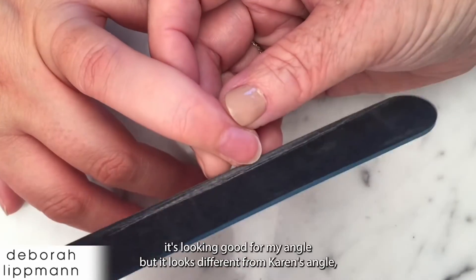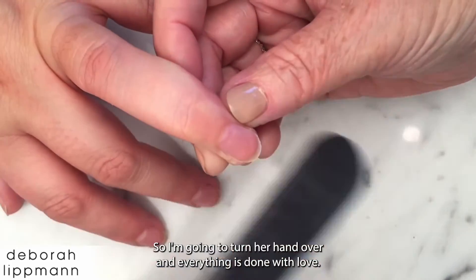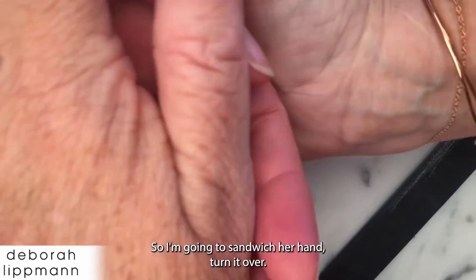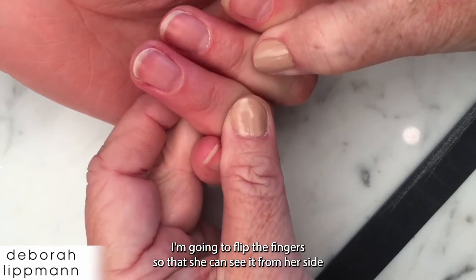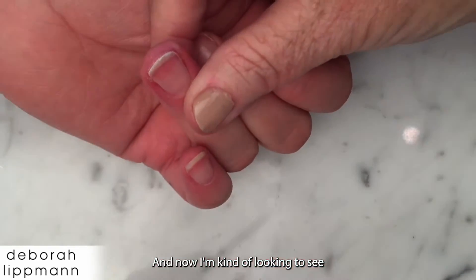I think it's looking good from my angle, but it looks different from Corinne's angle. So I'm going to turn her hand over — everything is done with love. I'm going to sandwich her hand and turn it over, flip the finger so that she can see it from her side, or I can see it from her side. Now I'm looking to see.